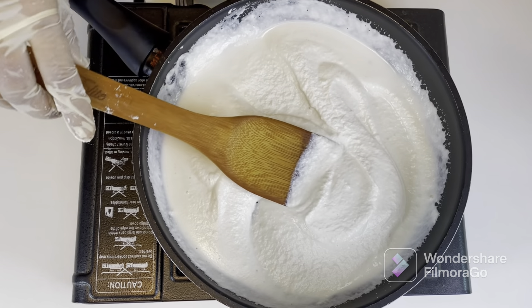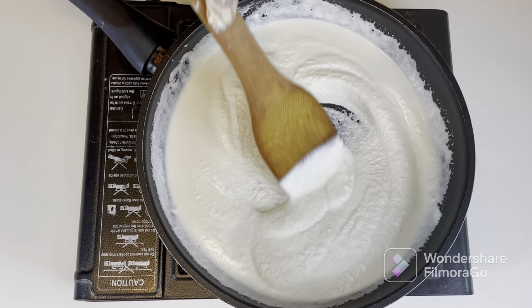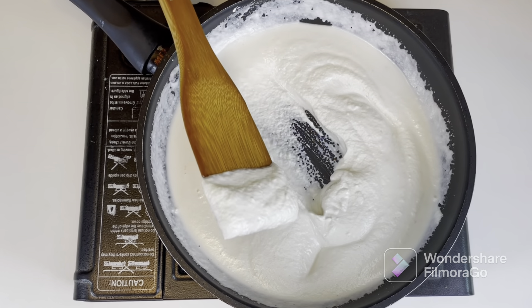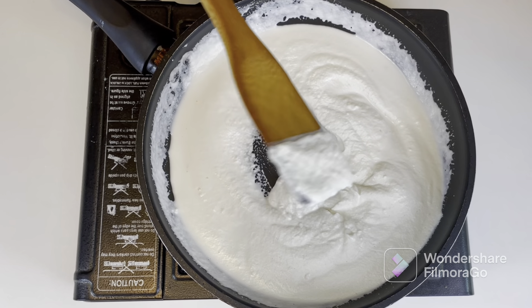I've taken the paste out into a pan. We'll keep the heat really low because we don't want the paste to burn or get stuck on the surface. If you think your paste is very thick, you can add water. I'm keeping it thick because I want a thick curd.